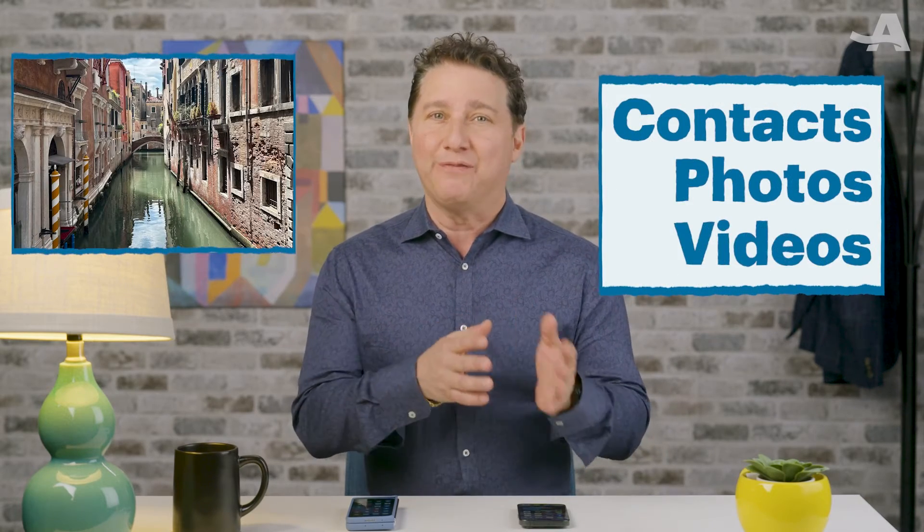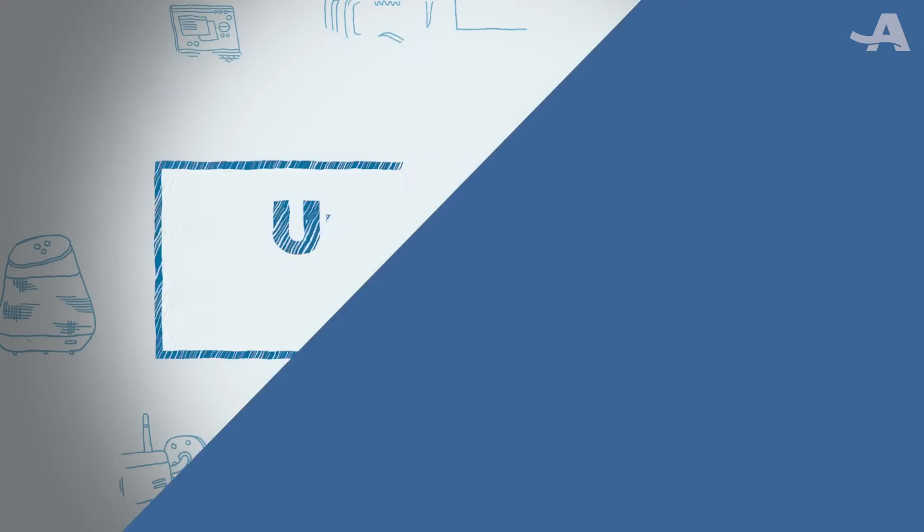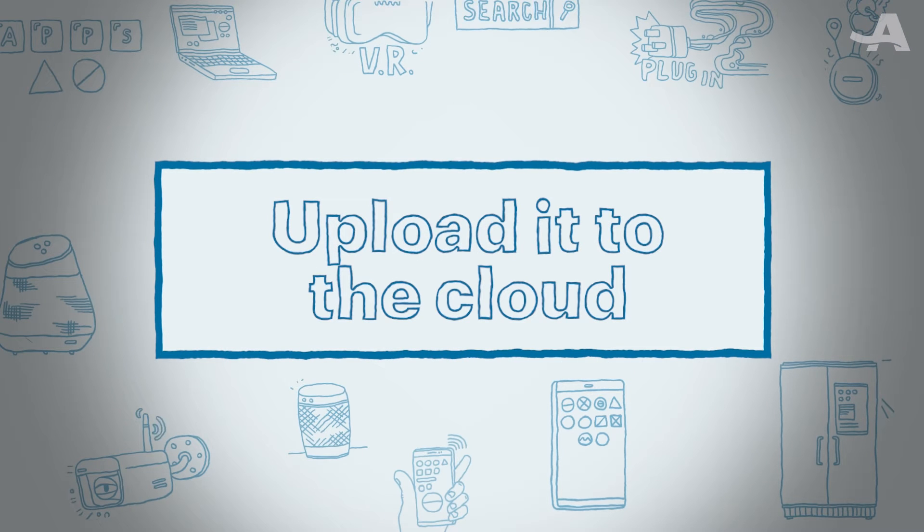This is information like your contacts, photos of your trip to Italy, and videos of your grandkids' soccer game — you don't want to lose that. Once you've got it saved, you can later upload it to your new phone. One way to do this is to upload to the cloud.